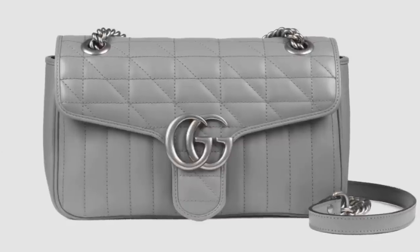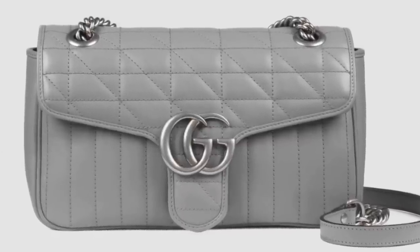Starting with the first question: what do you think about the new updated Marmont that no longer has the heart on the back? I was so surprised to see this and I actually appreciate the different leather patterns on the bags. But when I saw that the heart was gone, I thought of you right away. Thoughts?